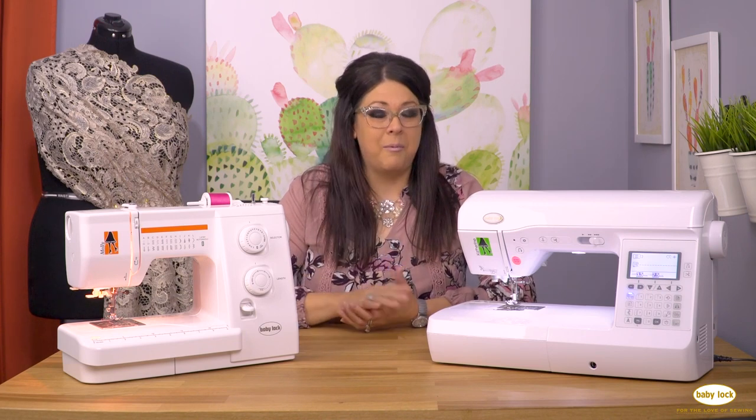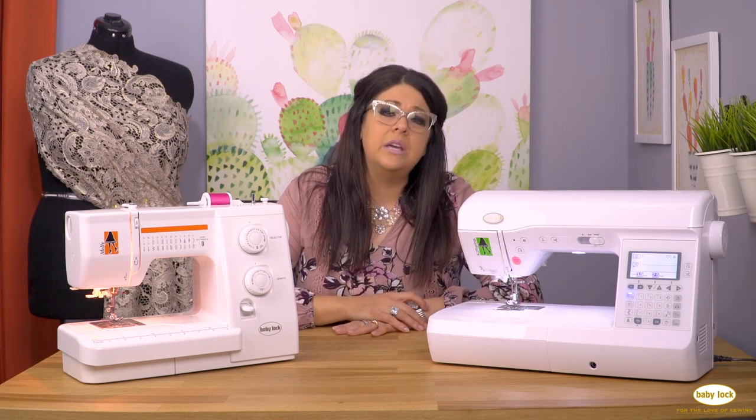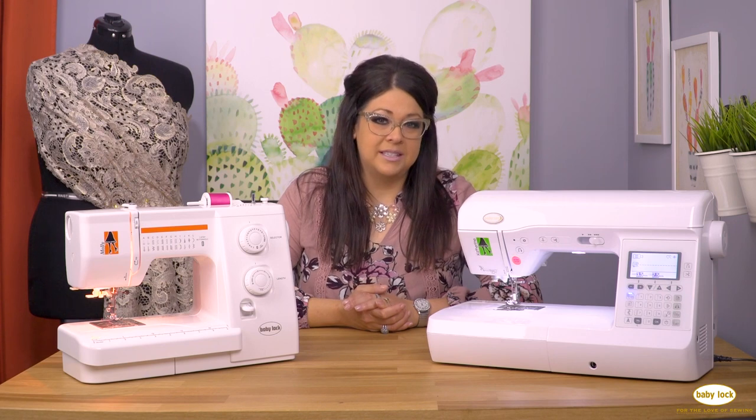I learned that way — if someone shows me what I need to do, then I can run with it. So a local dealer is really going to be the very first place you go when you purchase a sewing machine. If you don't have a local dealer near you, you might call around and see who's closest, then plan a weekend or an afternoon to go to the nearest dealer.